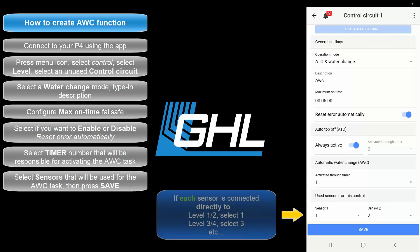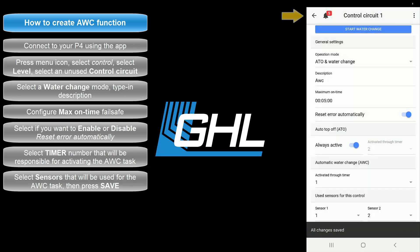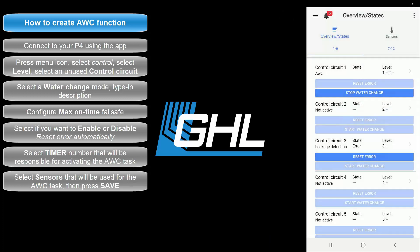If you connected each sensor to its own separate level port, select the first sensor number that belongs to the respective port. For example, a single sensor connected to level 1 and 2 is assigned as sensor number 1, and a single sensor connected to level 3 and 4 is assigned as sensor number 3. Once that's done, press Save then press the back arrow icon at the top left of your screen.